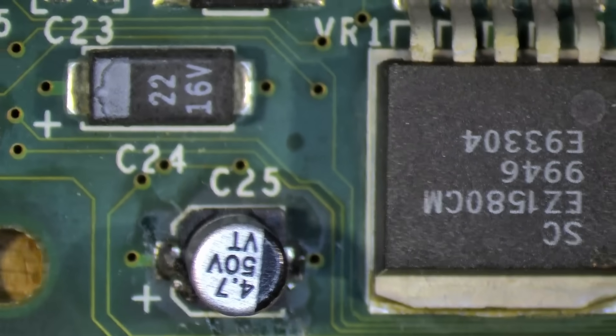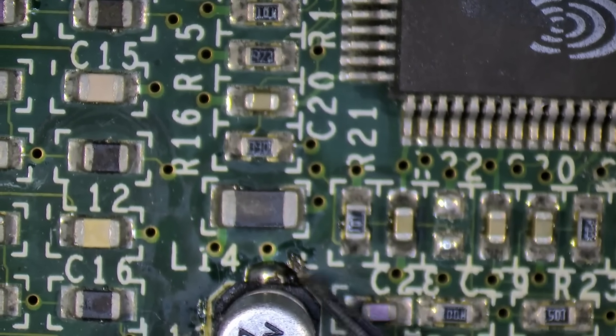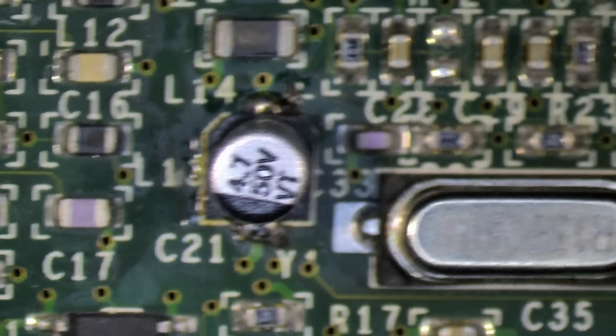Something to look at here. These components have also been replaced, so I guess this card was recapped. Yeah, there's another one — you can see a big solder blob. Not so good, not straight. But fine.